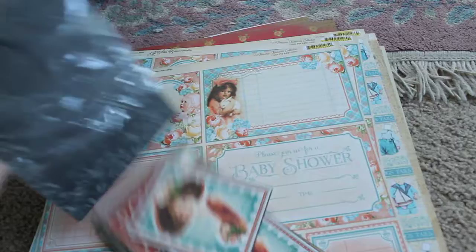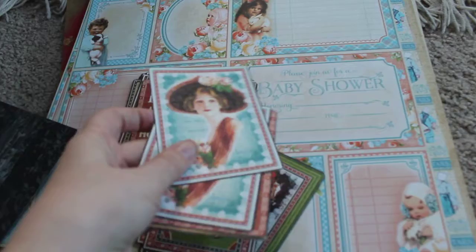This chipboard was originally $6.99. You're going to get a bunch of the beautiful ephemera cards. You're not going to get all of them, but most of them are in here.